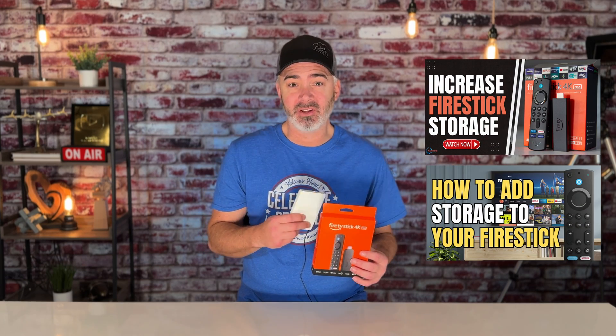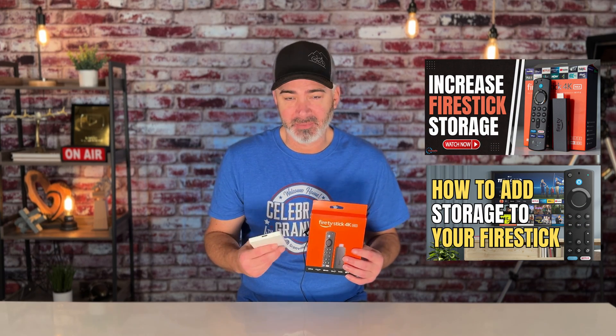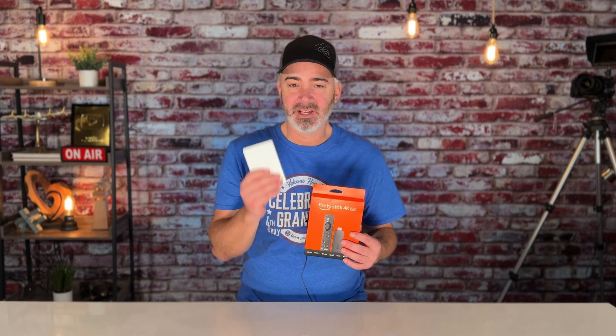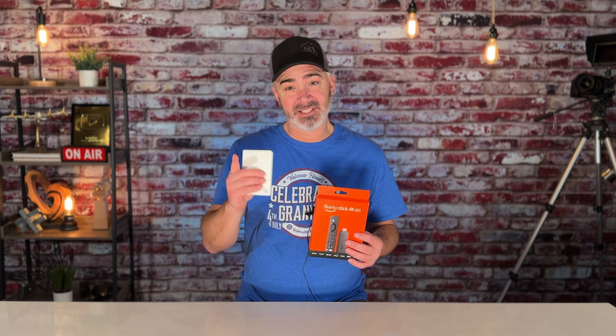In today's video, I'm going to share with you how to properly format your hard drive for your Fire TV Stick. So if you got one of these drives, maybe you watched one of my older videos on how to expand storage. I'm going to show you really quickly how to properly format that drive so that it works and how you can move apps between your stick and the external hard drive. Let's get on the TV.